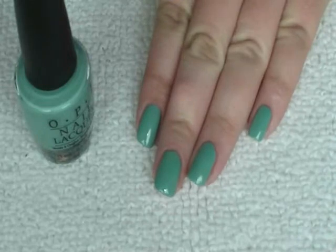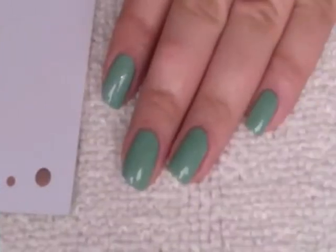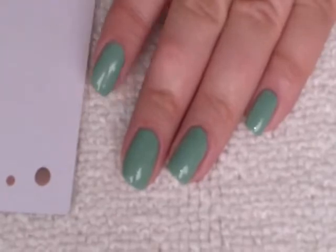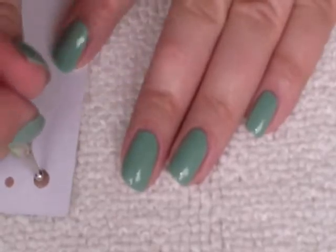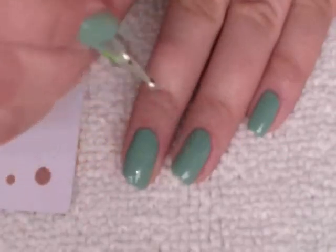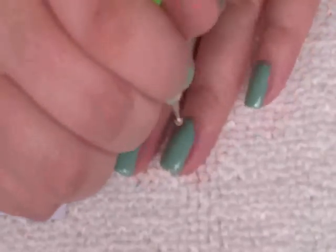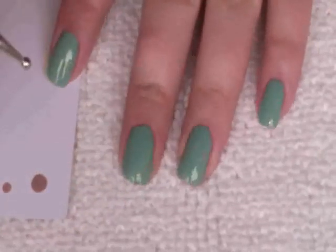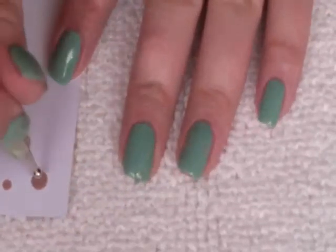Paint all nails with the green polish. Now I've just got the big dotting tool, I've got a blob of the light coloured brown, and I'm just going to dot it on either side for the ears. Once that's dry I'm going to go over it again just to make it darker.